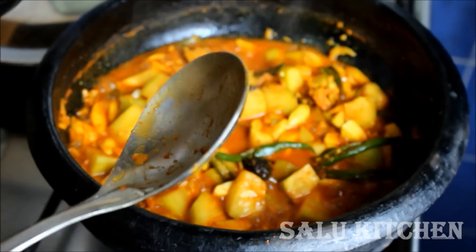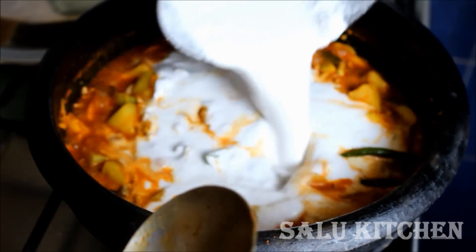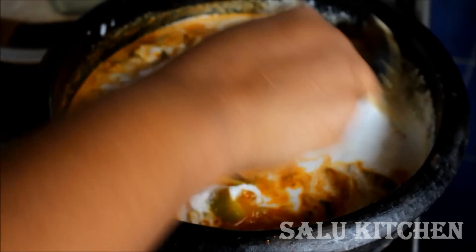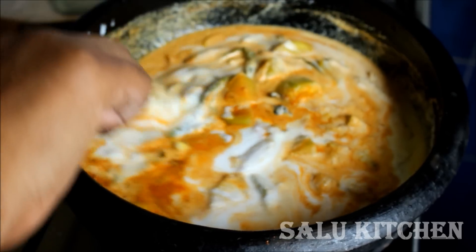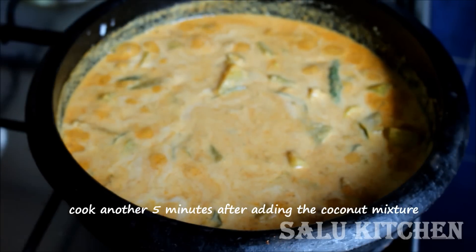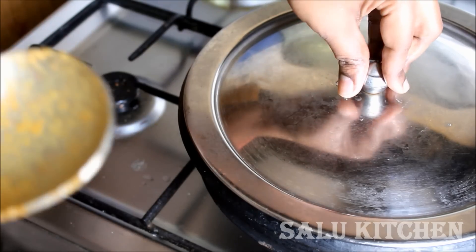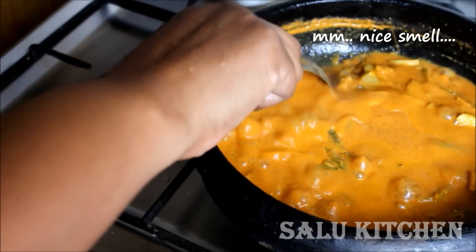After 3 hours, put a piece of flour on it. Then put a piece of flour on it and add the flour. The flour is poured in and added.